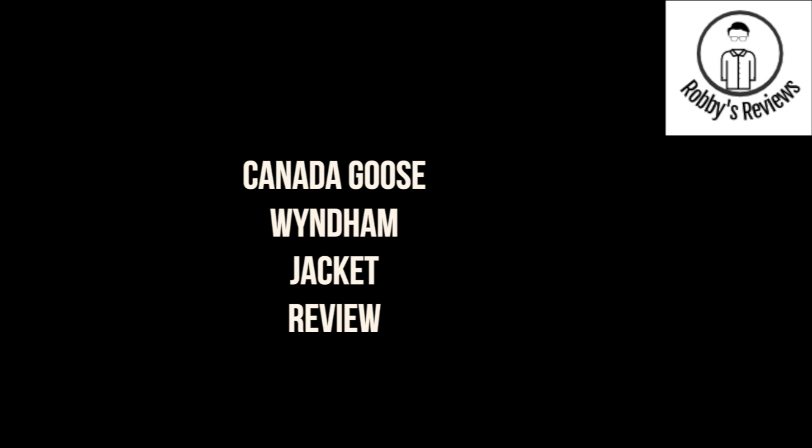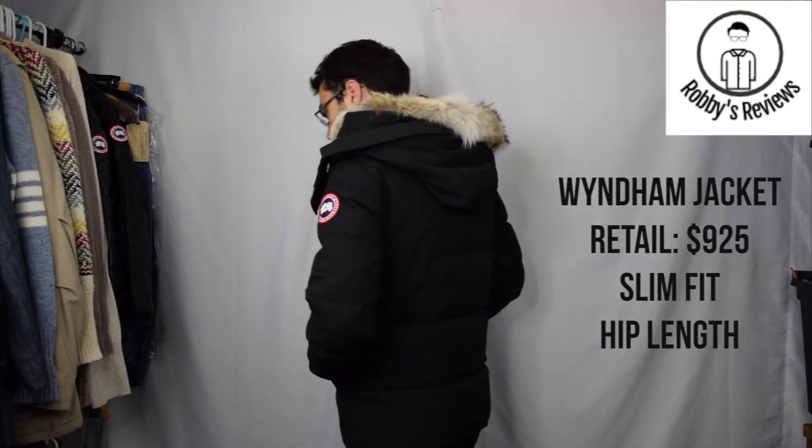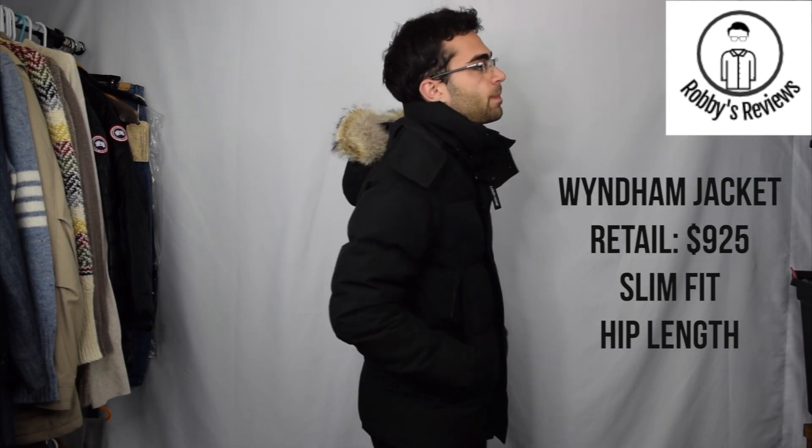Hey guys, this is Robbie's Reviews and in this video I'm going to do a review of the Canada Goose Windham parka. Be sure to check out my website — it's the link in the description box below. I have a lot of Canada Goose coats for sale and I'm constantly updating them.